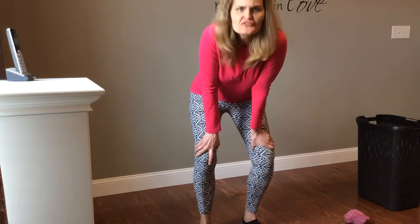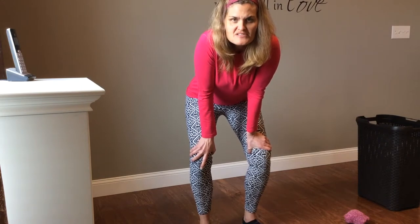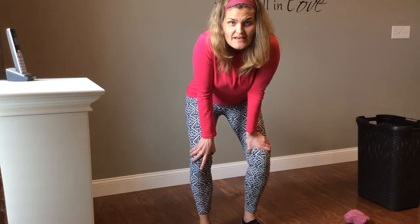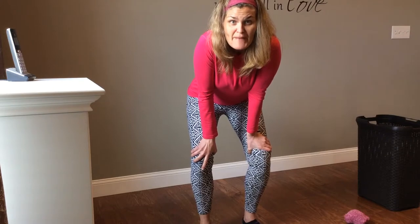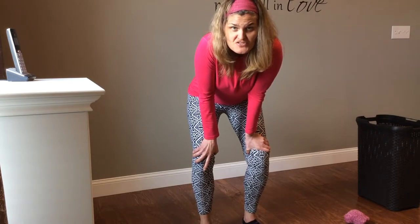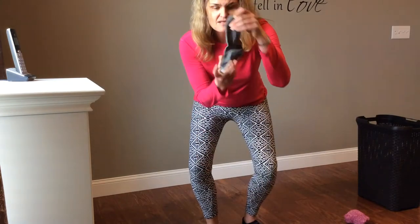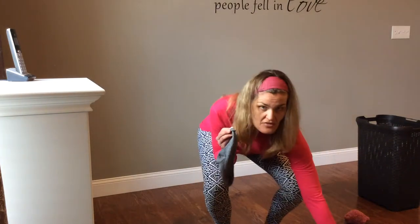Hey guys, Miss Alicia here for your fine motor challenge! So what we're gonna do today is we're gonna have a sock toss, and we're gonna work on matching the socks. That means we have to use our eyes to match our socks and find the same ones.